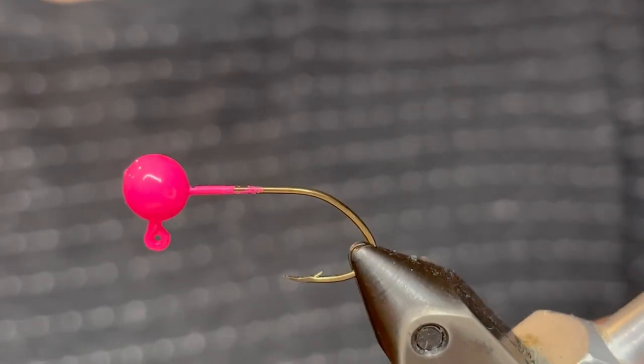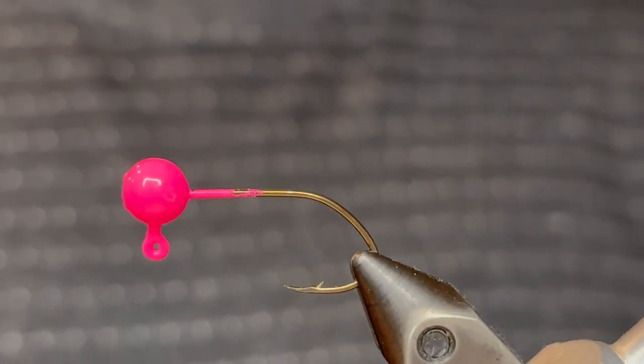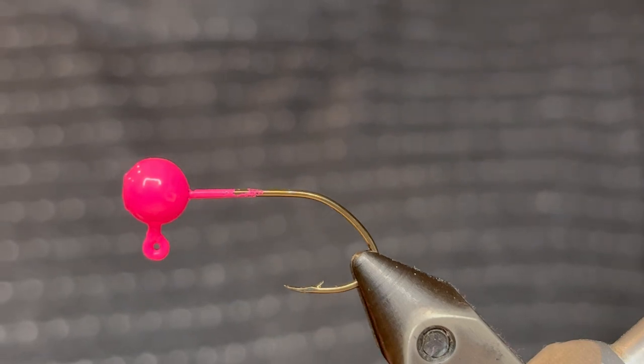What's up everybody? Today we're gonna be tying the bubblegum crappie jig. It's a really simple pink jig that drives crappie crazy.